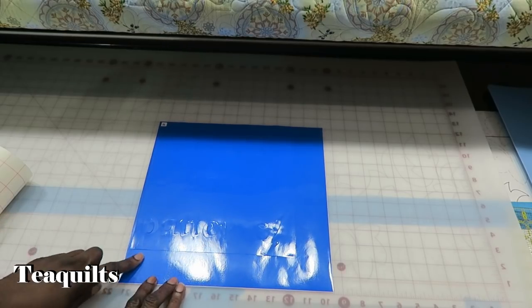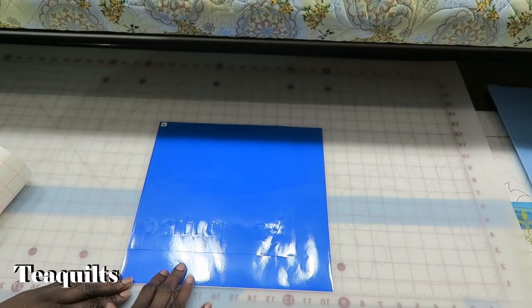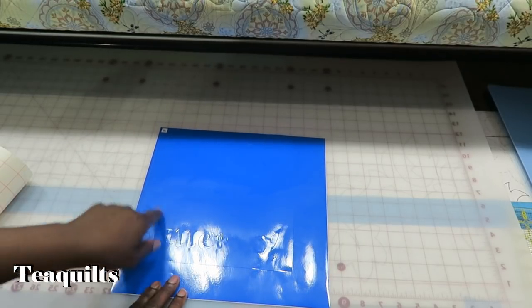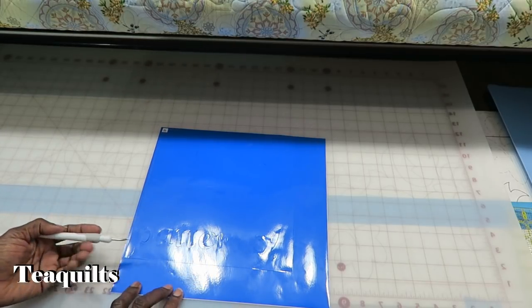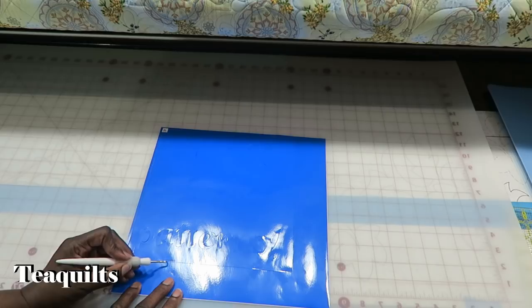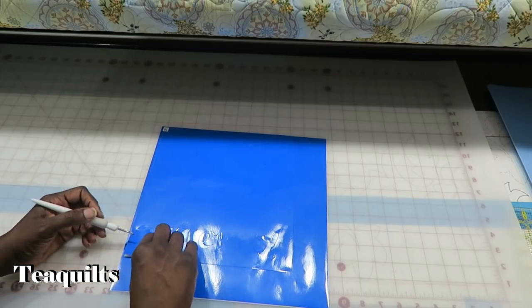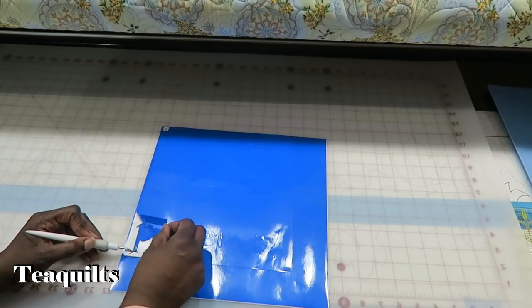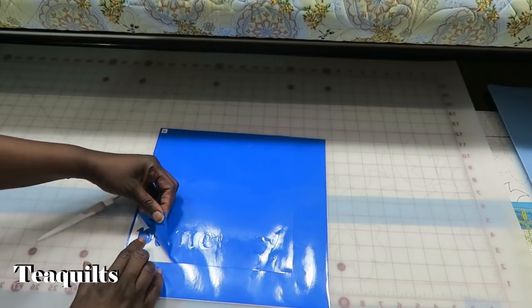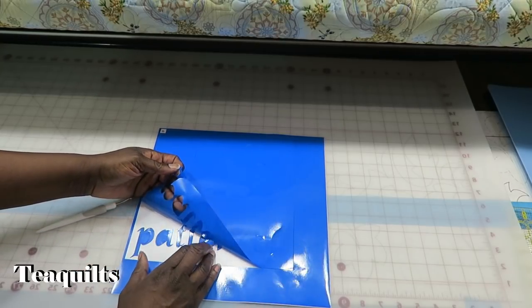I'm back with my vinyl. Like I said, I cut around here just so that I could pull this box out of the center. All I need to do is take my tool, get up under this on the inside, and then I can pull. This is called weeding the vinyl, and then this whole piece will come up.